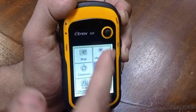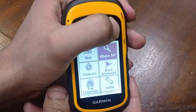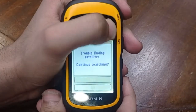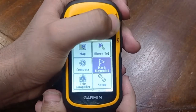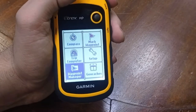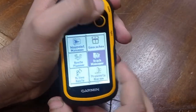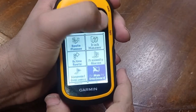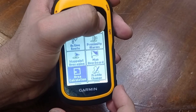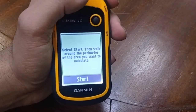You can also take a note. In the waypoint option you can check where you want to go and the device will tell you the location and the route. The track manager will keep tracking the area, and with area calculation you can walk around the perimeter of an area and the device will calculate it.